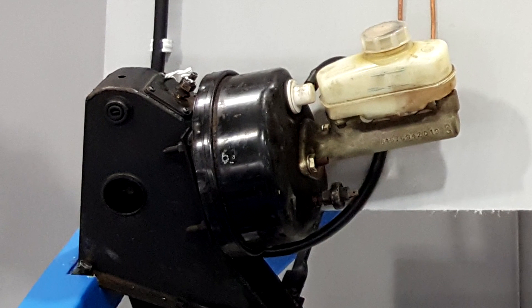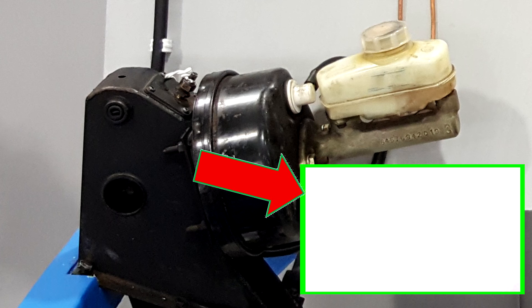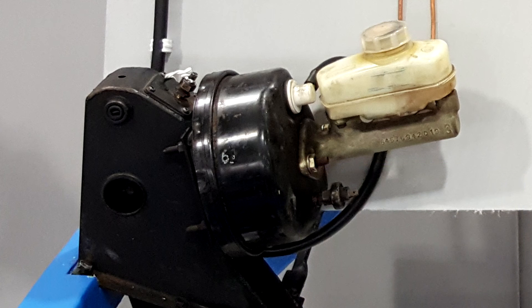Next in the system we have the servo unit incorporating the non-return valve. We've got other videos describing how the servo works, which you can see by clicking here. In short, it helps the driver and boosts their efforts. The brake pedal is physically connected to the master cylinder through the booster unit, and the vacuum is just there to help. If there is no vacuum or the servo unit has failed, the driver still controls the brakes, just not as effectively.